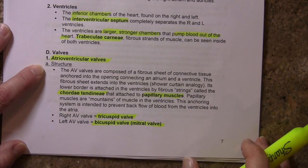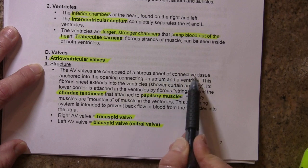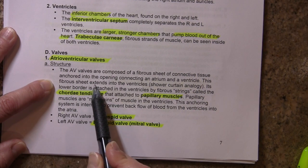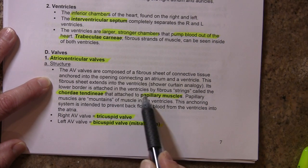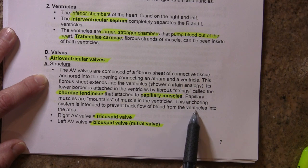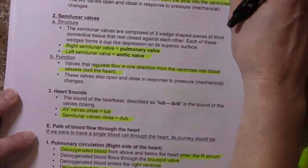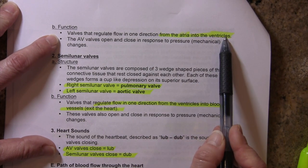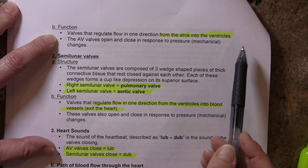Let's mark up the notes on the description of the AV valves. The AV valves are composed of a fibrous sheet of connective tissue anchored into the opening connecting an atrium and a ventricle — this is what I described as the shower curtain. This fibrous sheet extends into the ventricles, and its lower border is attached by fibrous strings called the chordae tendinii that attach to papillary muscles. Papillary muscles are mountains of muscle in the ventricles. This anchoring system is intended to prevent backflow of blood from the ventricles into the atria. The valves regulate flow in one direction from the atria into the ventricles. Once ventricular pressure increases, blood acts like air underneath a parachute and shuts the AV valves.